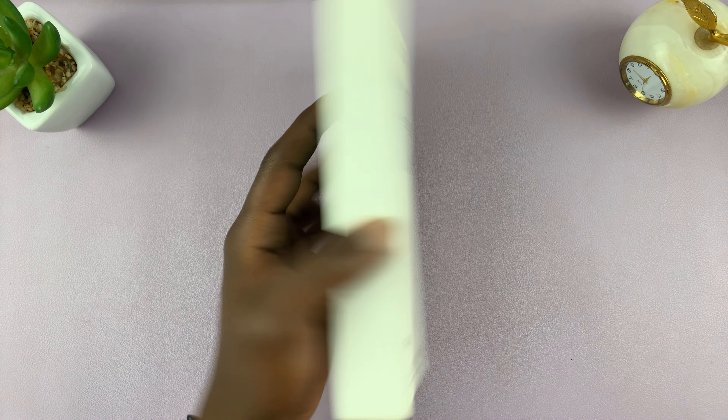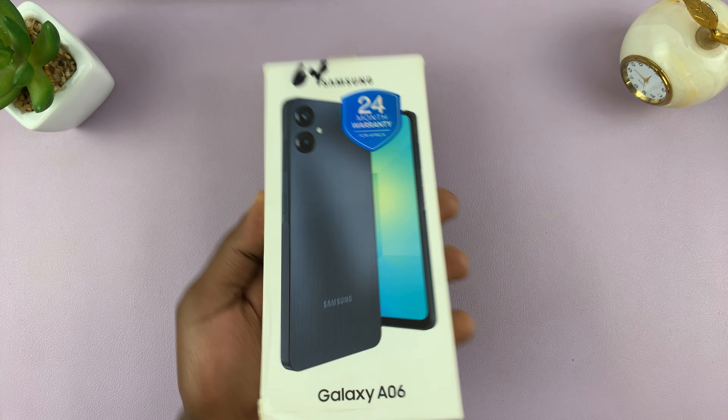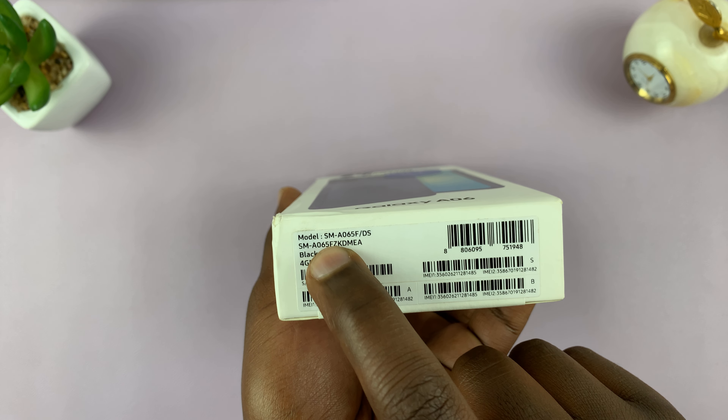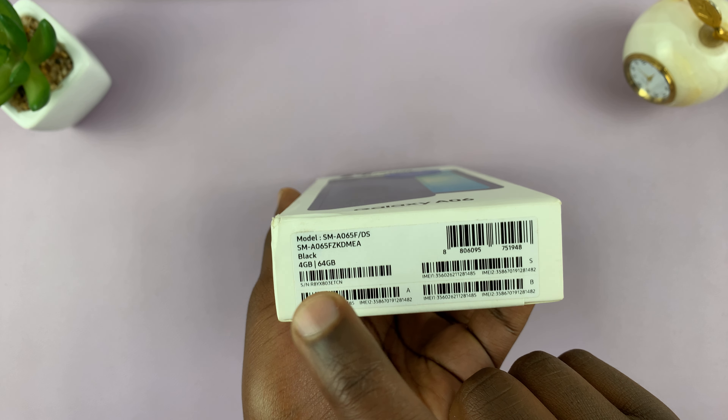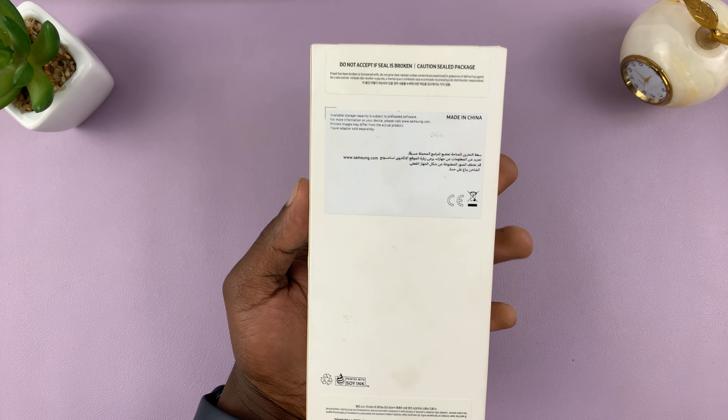Come with me to this unboxing experience. This is what the box looks like — we have the details of the phone right here, and this is the model number. I have the black version with the 4GB RAM and 64GB storage option, and that's what the box looks like.